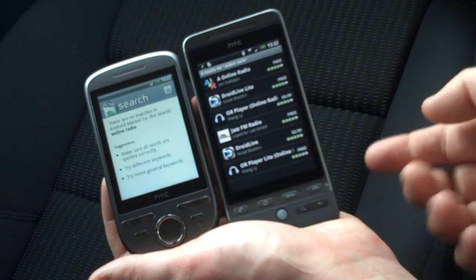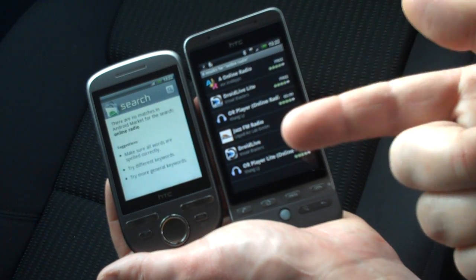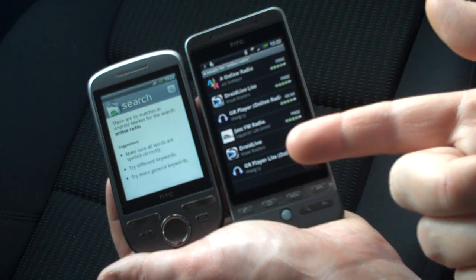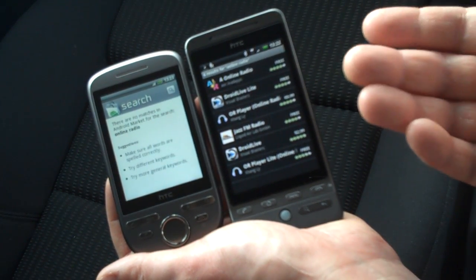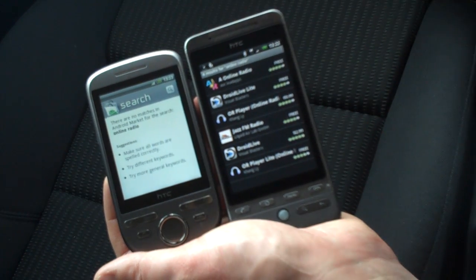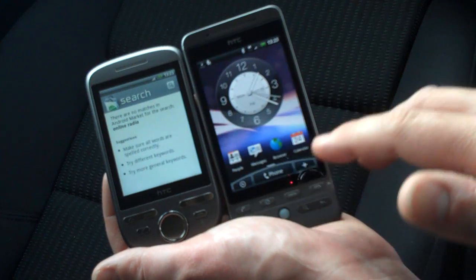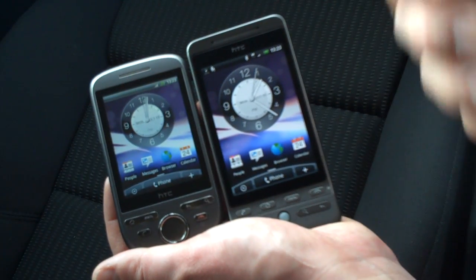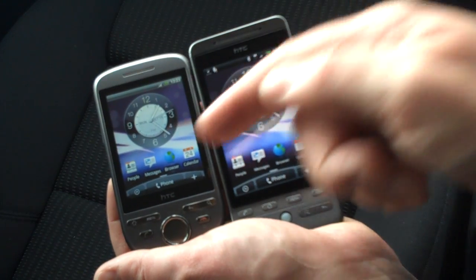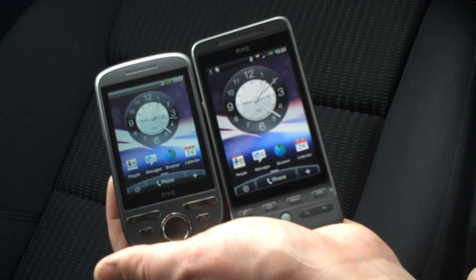The reason for this is that the HTC Tattoo, because of its different screen resolution, requires developers to specifically declare when submitting their app to the Android Market that it will work on this resolution. Unfortunately a huge amount of the apps available on the Hero and other Android handsets don't appear to be available on the Tattoo, and that is a bit of a shame.